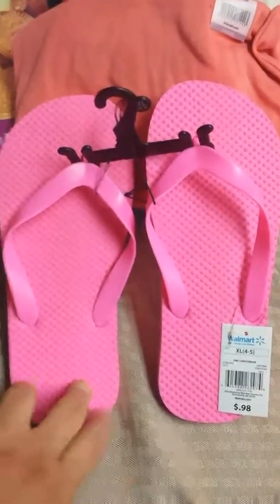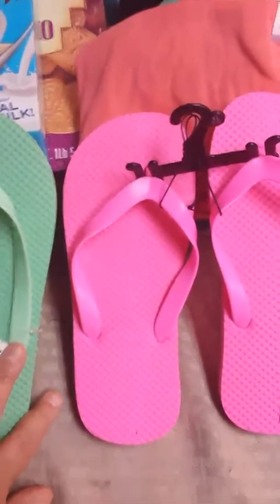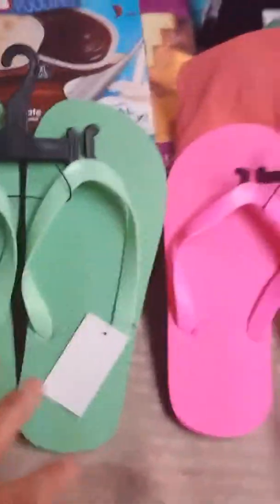I also picked up a pair each for my daughters — they're 98 cents. One daughter got pink, the other got green. For my son I got some gray ones, which are in his closet. We can also use these at our hotel's indoor pool, which is a nice bonus.